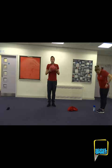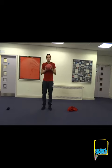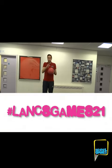Good luck everyone! We'd love to see some videos or photos of you taking part in this activity. If you do, send them in to your local school games organiser on social media and use the hashtag Lakes Games 21. Good luck!